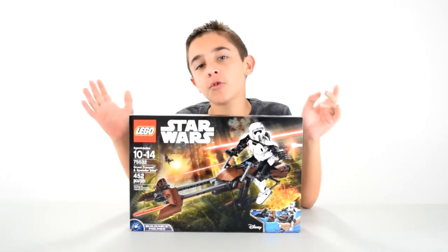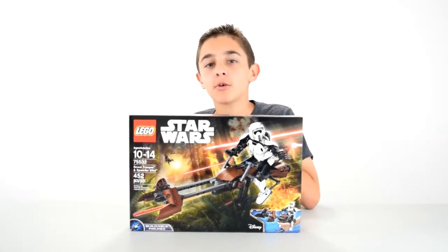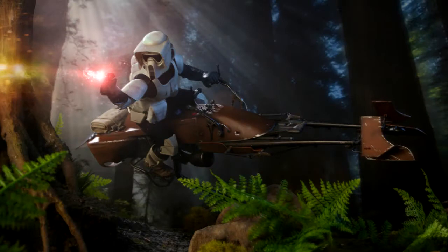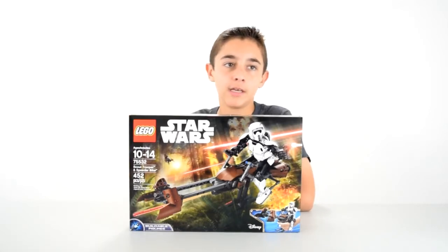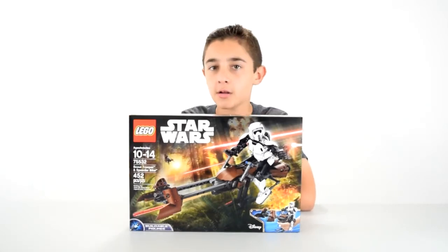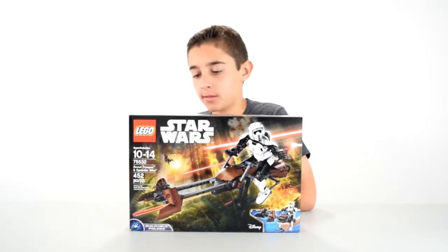You can see Scout Troopers in the Battle of Endor in Episode 6. Basically what these guys are supposed to do is keep a lookout for rebels, so they don't try to blow off the shield generator, which is what's keeping the Death Star 2 from blowing up. And then there's soldiers in the Battle of Endor, obviously, because they're already there.